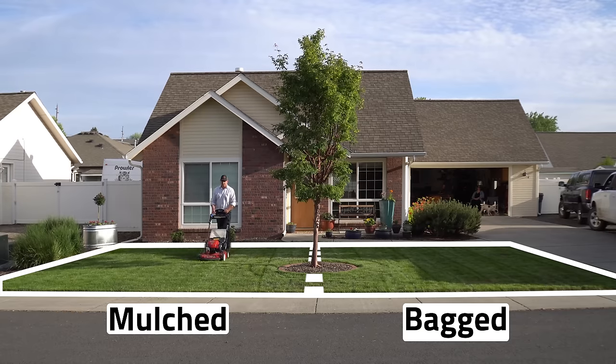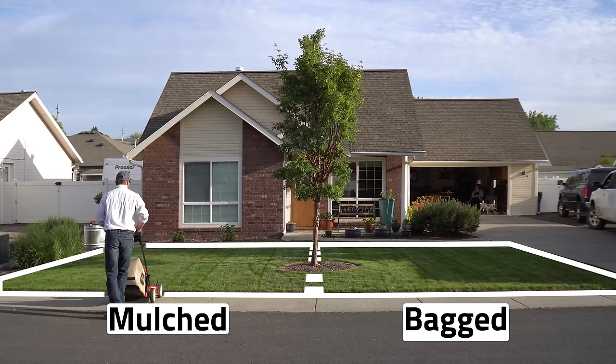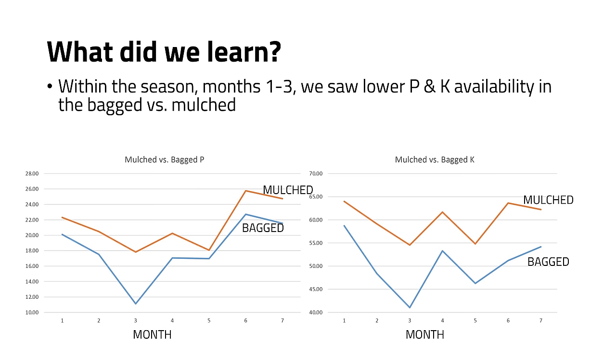I want to touch back on the data a little bit. Before I dive in, let's remember that there were no visual differences between the bagged or mulched side — the lawn looked consistent whether it was bagged or mulched for the entire growing season and largely there wasn't a significant difference in nutrient values from the beginning to the end of the study. But some of you noted, correctly, that there were some differences especially during peak uptake periods — mainly in phosphorus and potassium. In the spring of the year we did see significantly more phosphorus in the mulched side versus the bagged side, and the same is true for potassium.